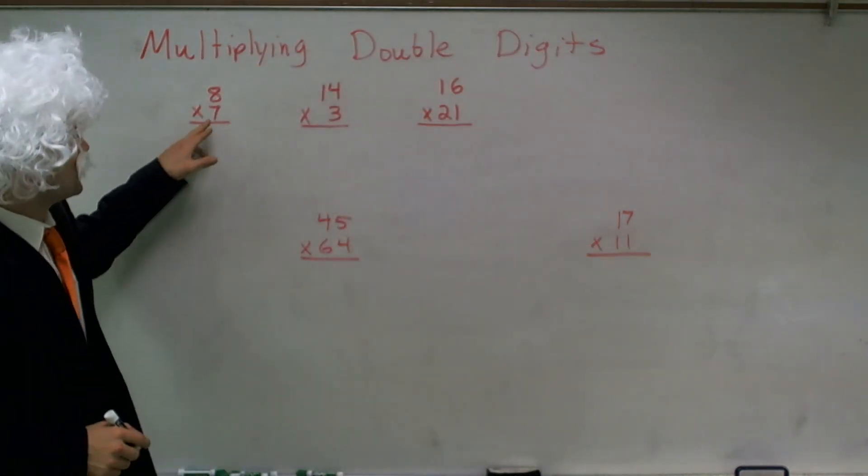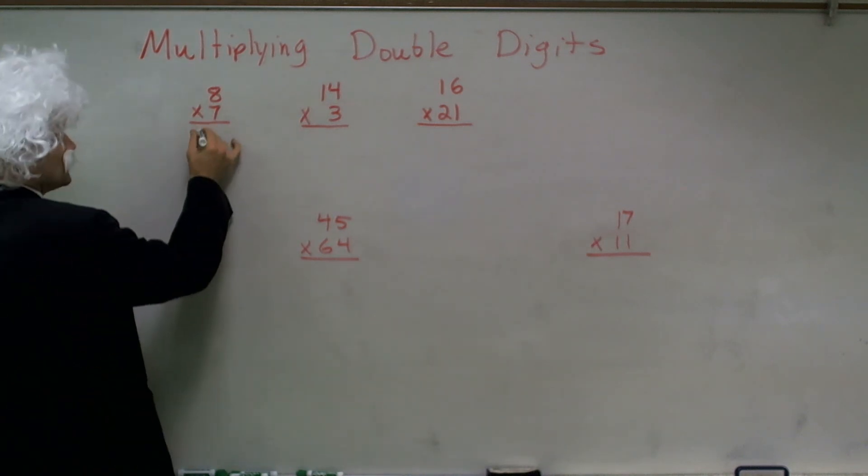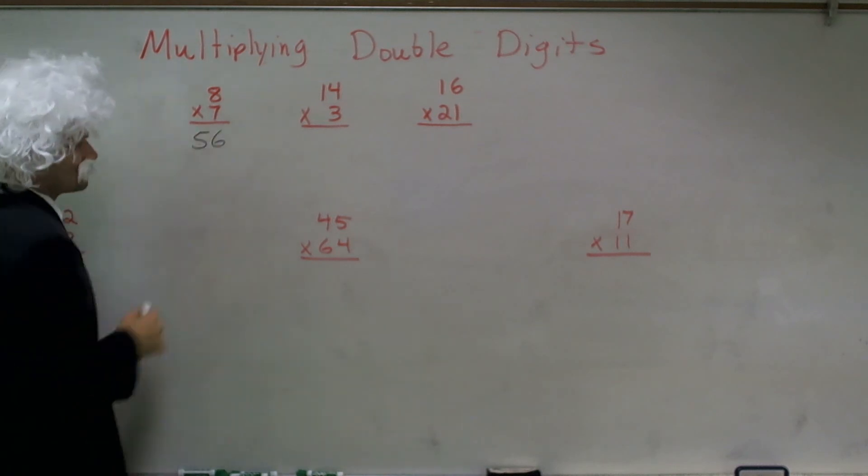So once you know you're multiplying single digits, here's an example: 8 times 7. Hopefully you guys quickly know it is 56.